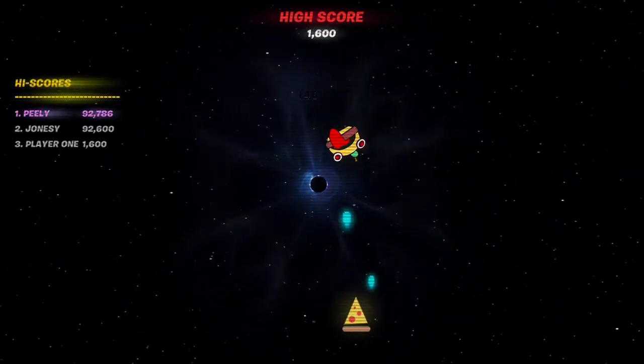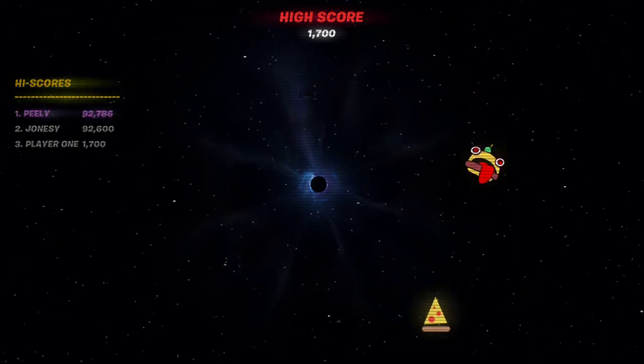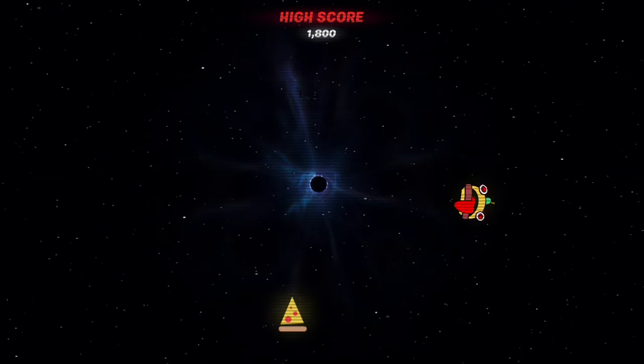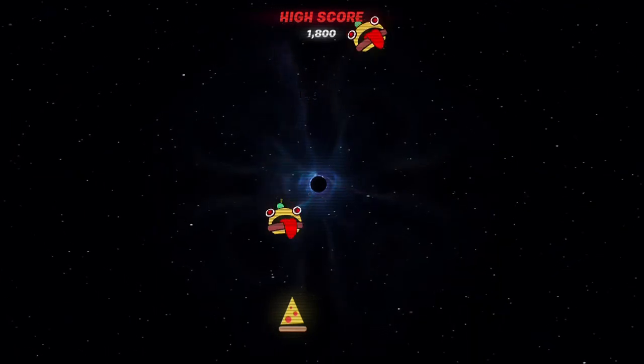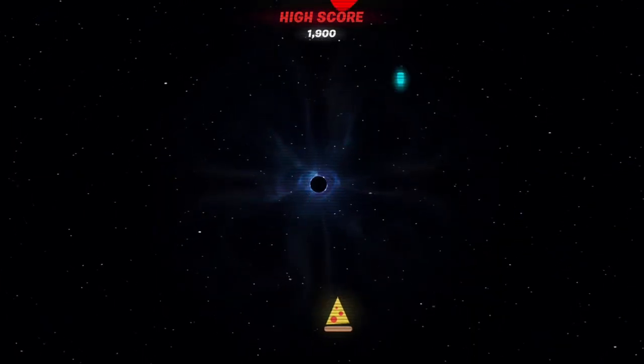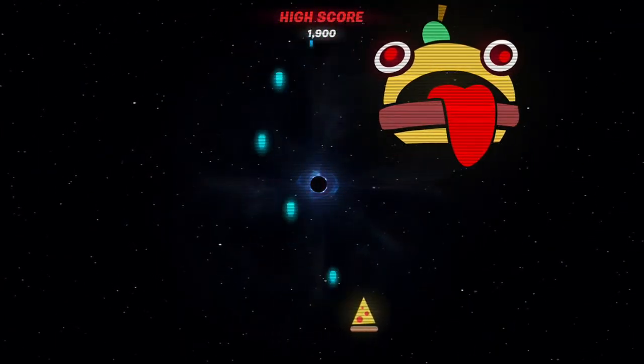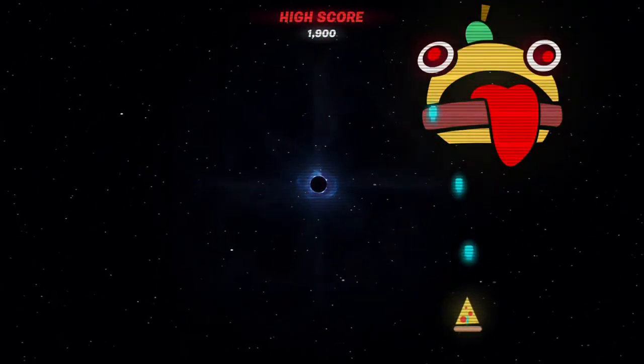As you can see there's Peely and Jonesy. I've already beaten their scores before, but this is just a clip of me playing from the beginning. I did beat them in this clip, but I'm not going to show all of it because it's pretty long.